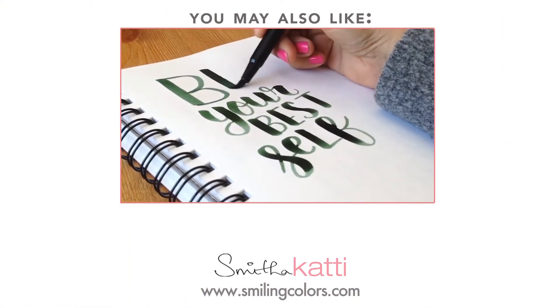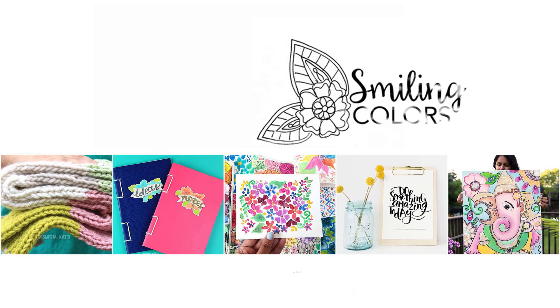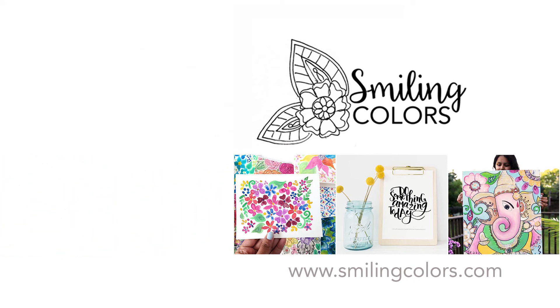Give this video a thumbs up please and if you liked it let me know in the comments below. I hope you have a great day and happy crafting! Don't forget to subscribe to my channel and for more information visit my website at smilingcolors.com.